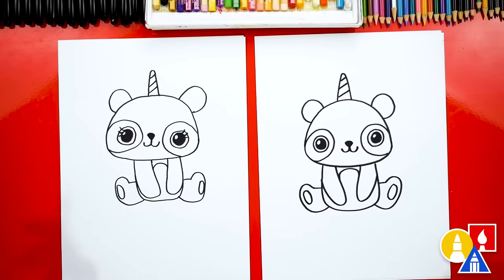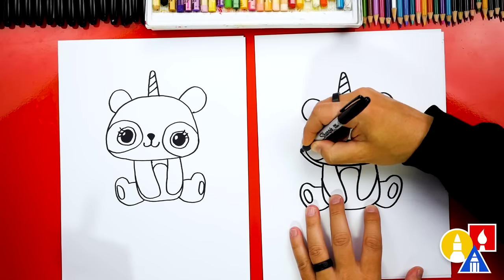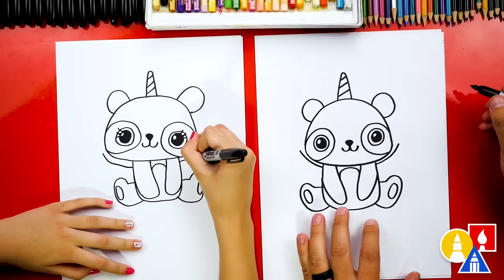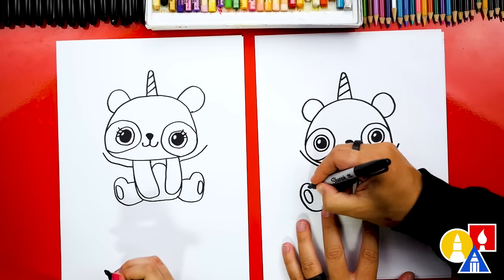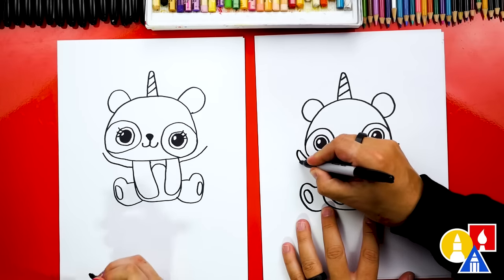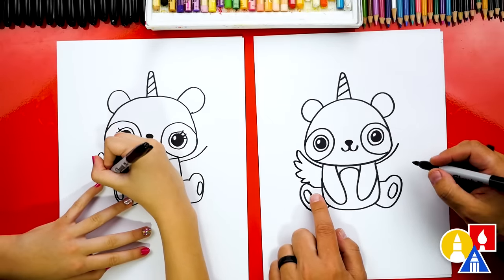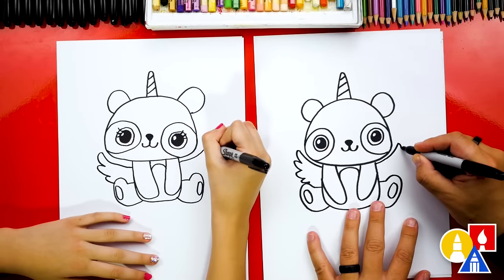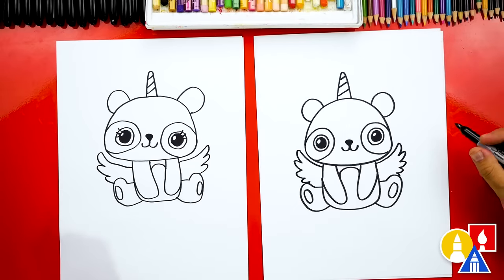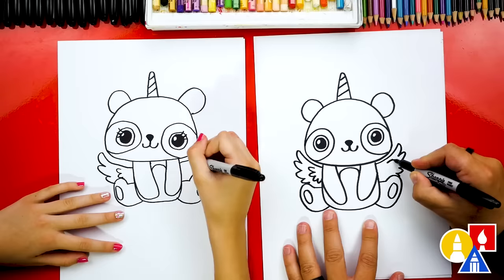We should make our pandacorns a little more mythical — what should we add? Wings! Definitely. Let's start over here and draw a curve that kind of follows the cheek, coming out to the left, and the same thing over here on the right following the cheek coming up to the right. I like how big we're drawing the wings. Now let's draw the feathers coming back down — draw U's that are connected together like this and connect into the foot. Let's do the same thing on the right side. I'm going to add another row of feathers inside of the wing. If you want to, you could leave this off or add it.